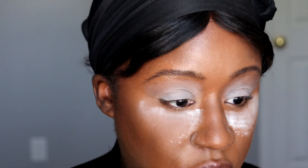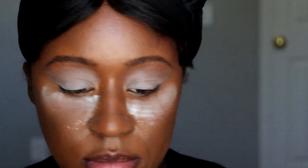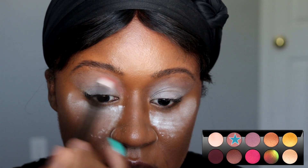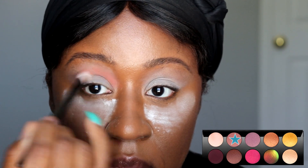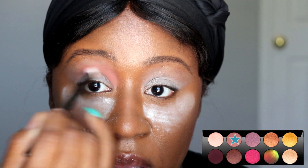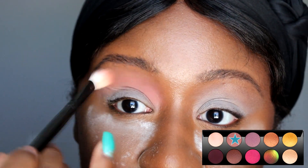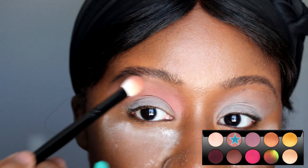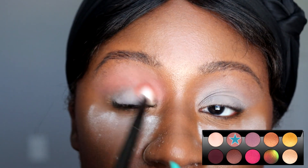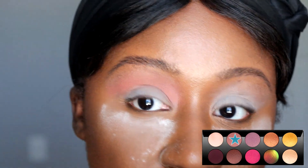I'm going to go in with a fluffy brush — the Wayne Goss number six — and go into the shade Naked Blush, this nice pink matte shade. I'm going to take that into the transition area, closer to the inner corner and above it, covering any extra area of that primer. You can see how easily that blends out — even though it's a lighter tone, it shows up pretty decently on me.